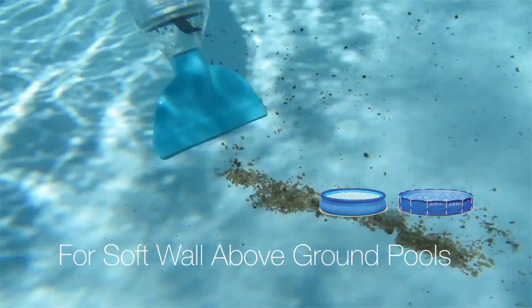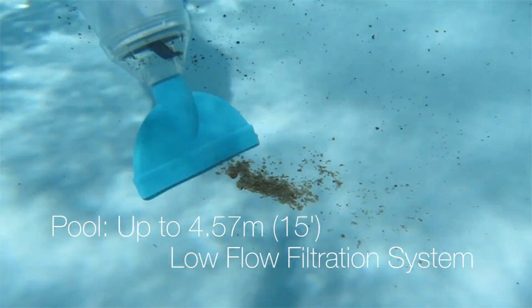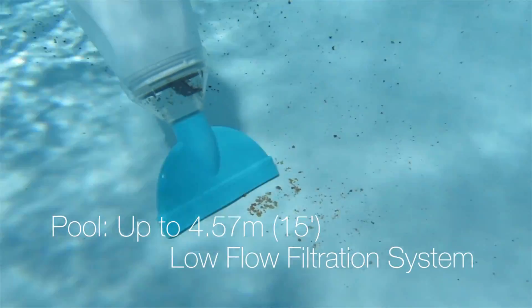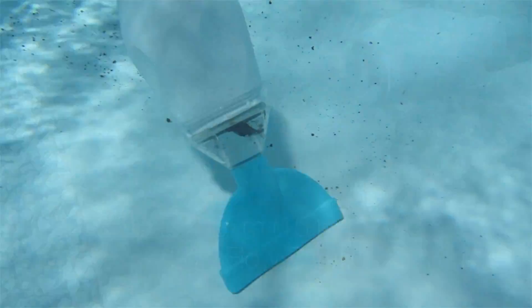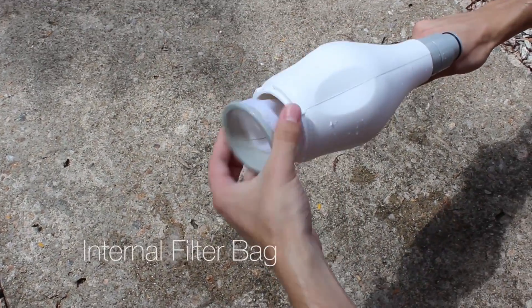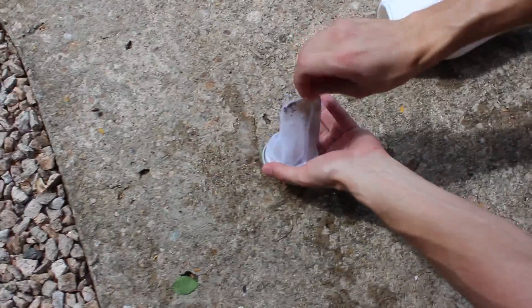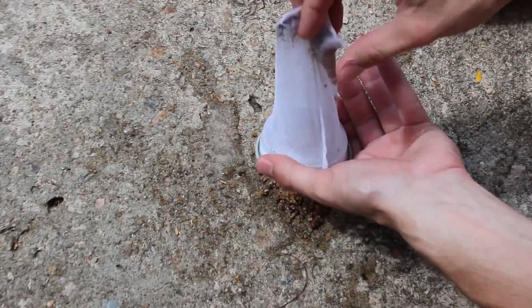Scuba is a manual pool vacuum system designed specifically for cleaning soft wall above ground pools with low flow filtration system with a minimum power of 45 watts. It has an internal filter bag which collects debris such as dirt, leaves and sand before they reach your pool filter to prevent it from clogging.